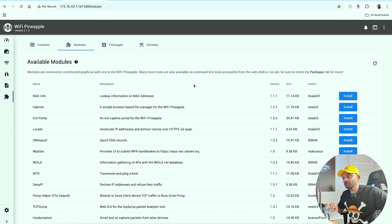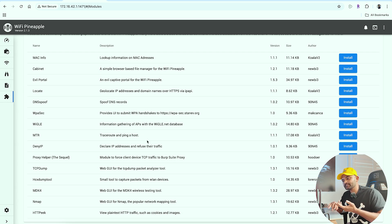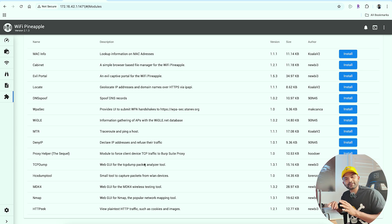Now let's see the dashboard and the new modules. There is a hacking device with software and hardware — the hardware has advanced features and you can install plugins. If you click on a module, you will see lookup information for the MAC address. There is a simple browser-based file manager for Wi-Fi Pineapple, called Cabinet. There is evil portal — create a captive portal for Wi-Fi Pineapple. Geolocation to locate update router tool, geolocate IP address and domain names via IPAPI. Then we have DNS spoofing, WAP spec, MTR, deny IP, proxy helper, TCP dump tool, Nmap, HTTP, and more.